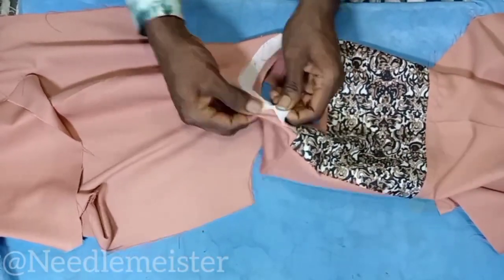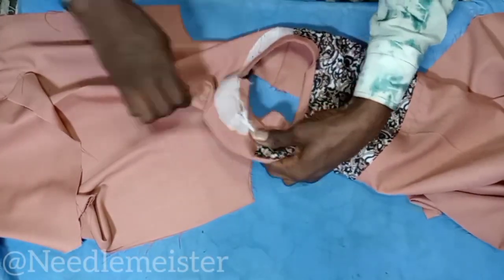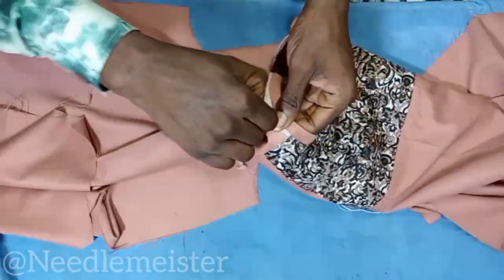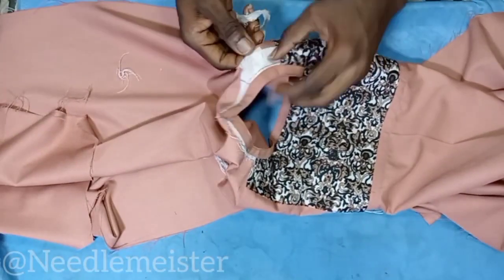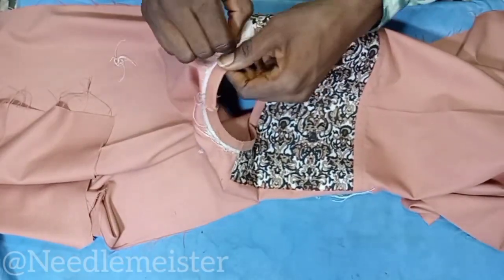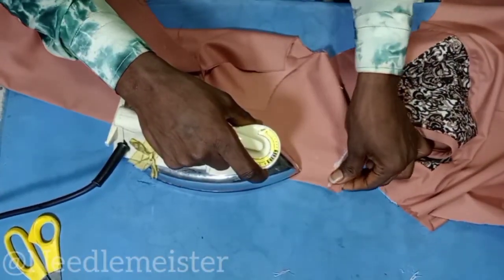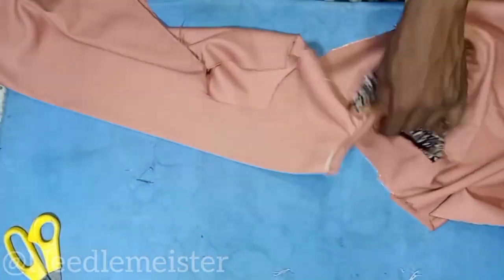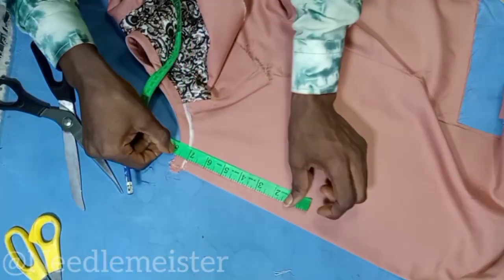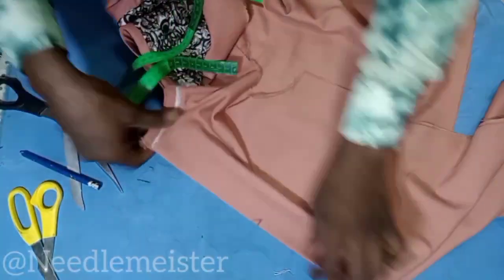First we need to remove this hair stay that we use to reinforce the neck, so that it may withstand the tension of the neckline. We're going to need to slit the front by 7.5 inches as discussed while making the placket.